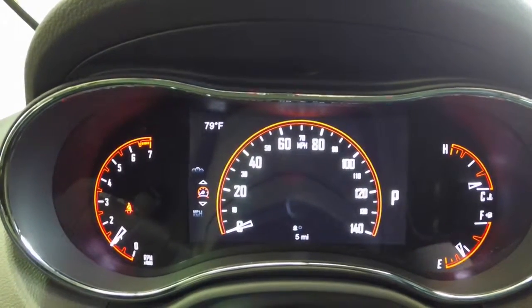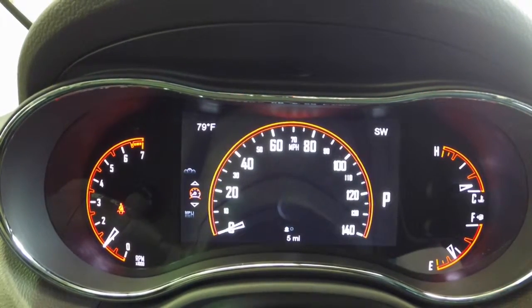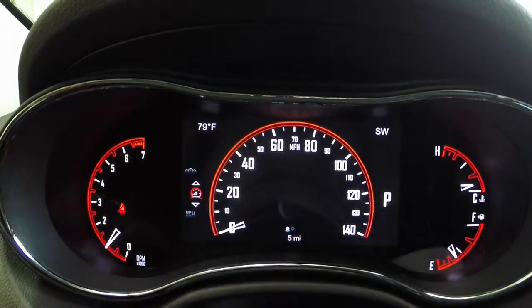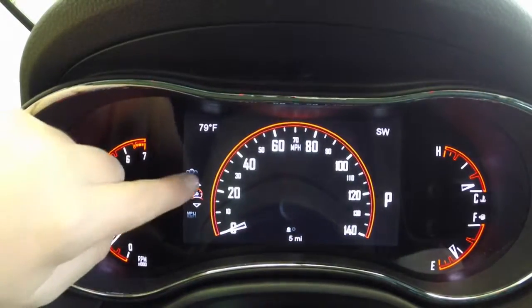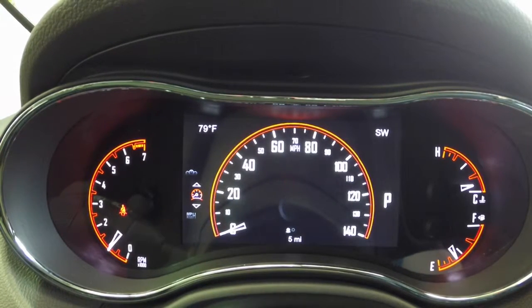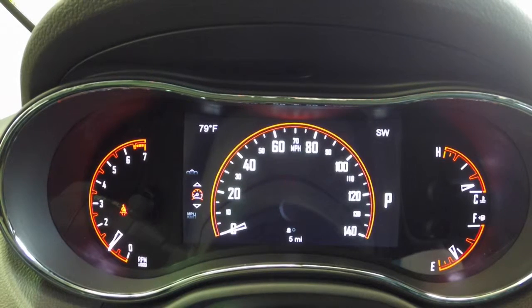Let's get started. Right now we're just in the standard speedometer mode. By clicking left and right you can see in here there's little menus — there's two little dots meaning there's two sub-menus. On the left side you can see the up and down arrows, and that's going to correspond with your up and down arrows on your steering wheel. So right now we're just going to press over to the left, and what that'll do is switch it over to a digital speedometer.